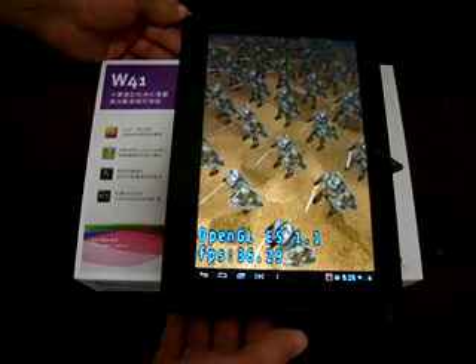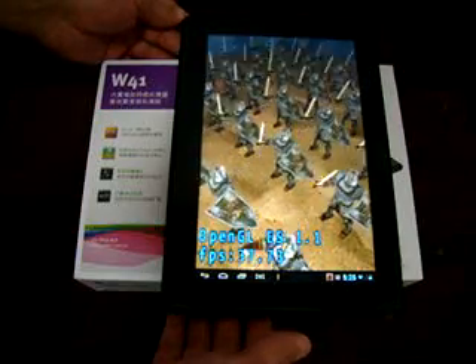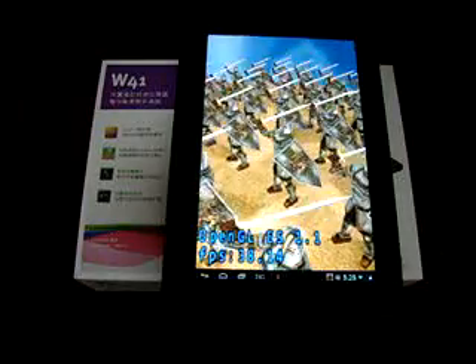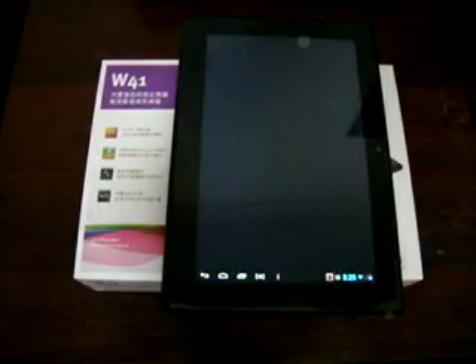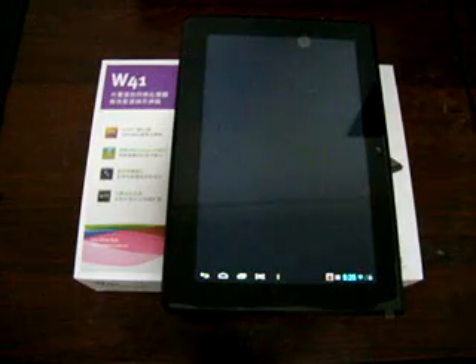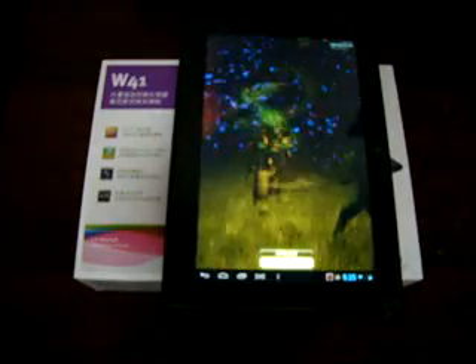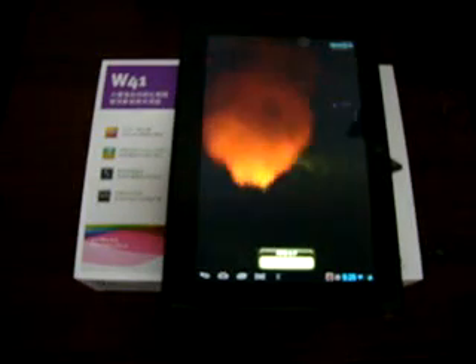Right now we are running the Antutu Benchmark Score. This is a Quad-Core ARM Cortex-A9 based CPU tablet. It's an Actions ATM 1729 CPU with a Vivante GC1000 GPU.